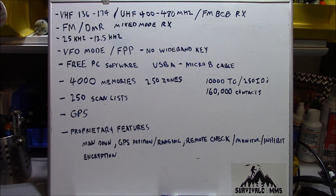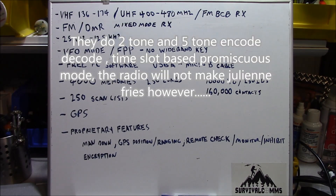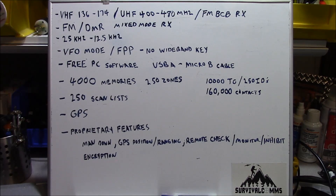One of them is a man-down setting. They do GPS position and ranging so you can send your coordinates back and forth to one another. The radio also has management features such as remote check, monitor, and inhibit. And for the licensed Part 90 user, the radio does feature a low-level form of encryption.